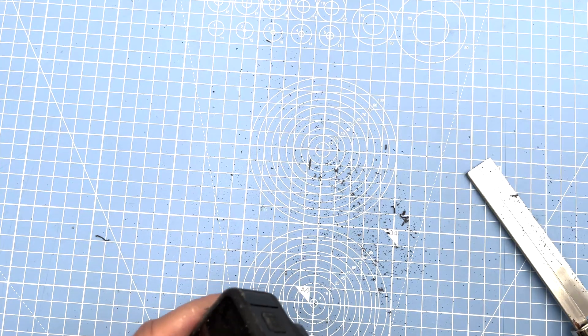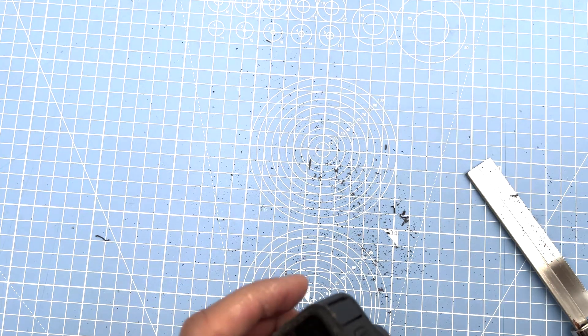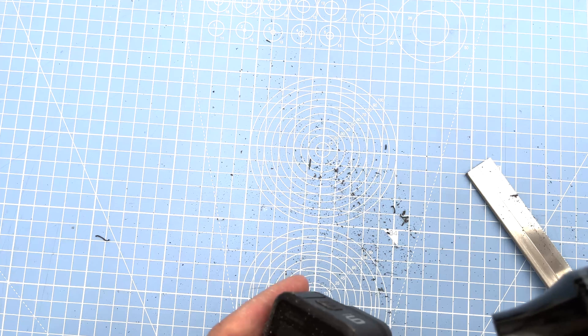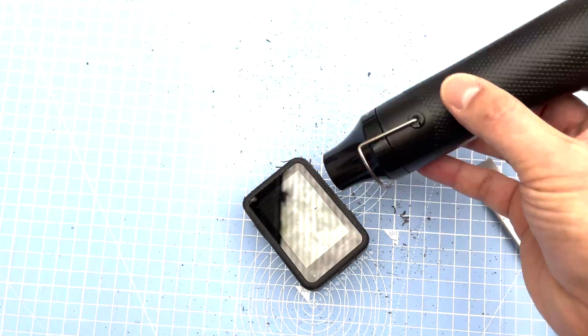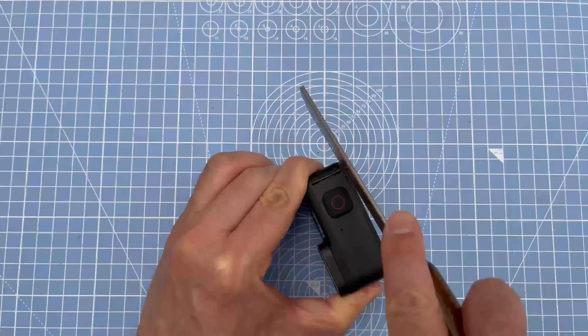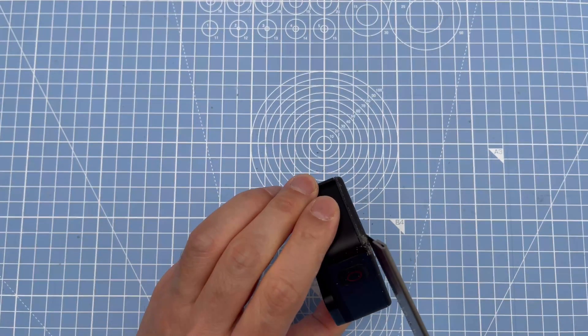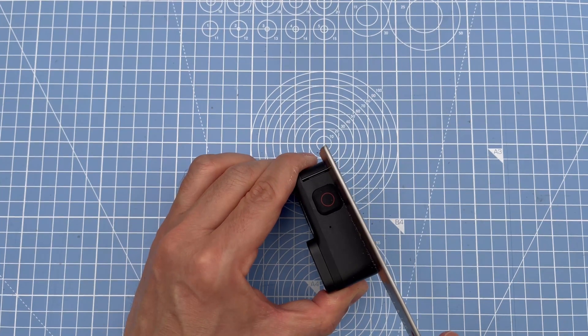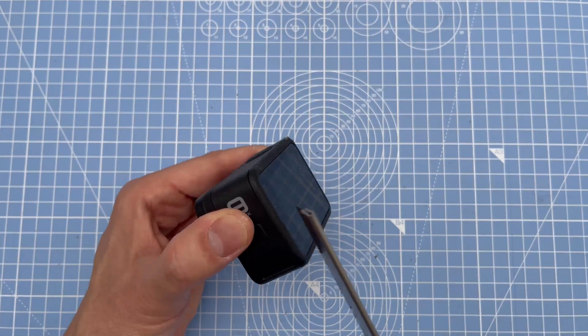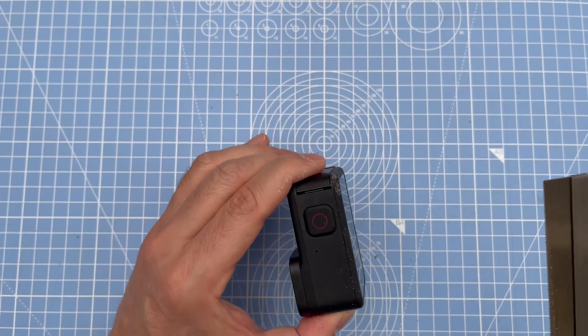It seems a little difficult so I'm going to apply some heat with my small heat gun. I'll do all the edges a little bit at a time and try to take it off. I'm going to do the corners first, which lets me get in there a little easier, and then I'll do all four sides.